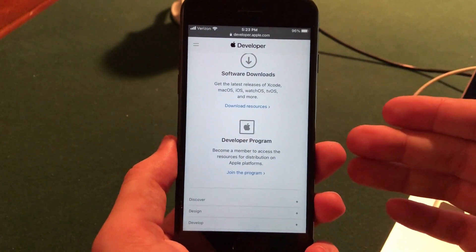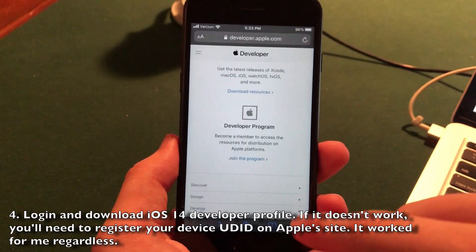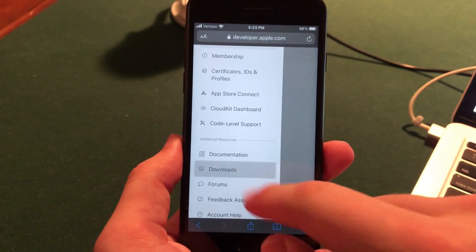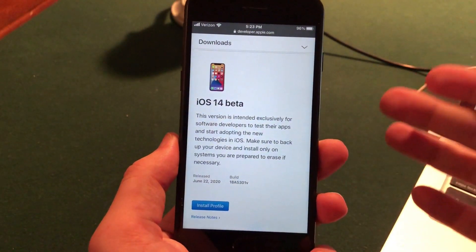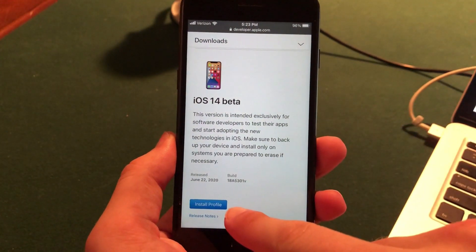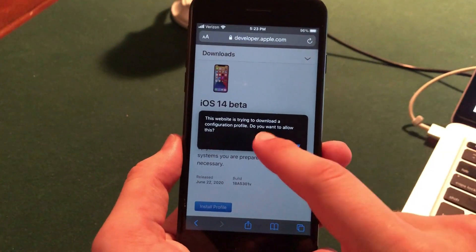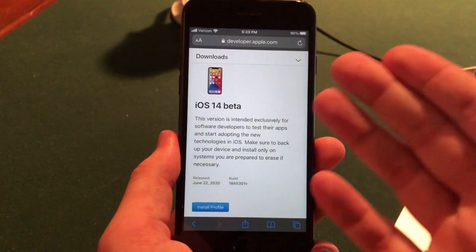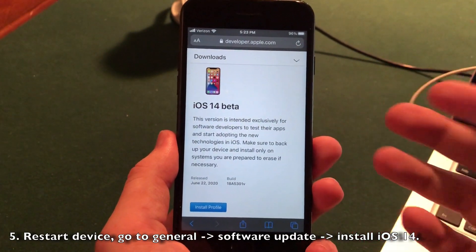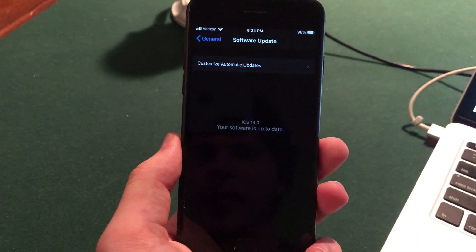I'm already a member of this program. Once you officially join and log into the website, scroll down and go to Downloads. Once Downloads loads, scroll down a bit and you'll see the iOS 14 beta section. All you want to do is click 'Install Profile.' It's going to give you a pop-up — go ahead and click Allow, and it will download to your device. Once it downloads, it'll give you a pop-up saying your device is going to restart, so click Accept and it will restart your device.